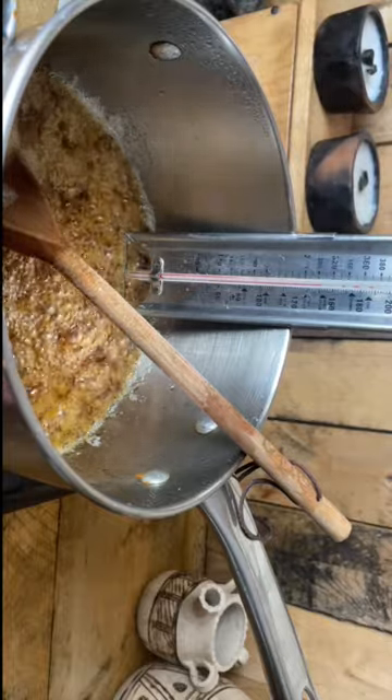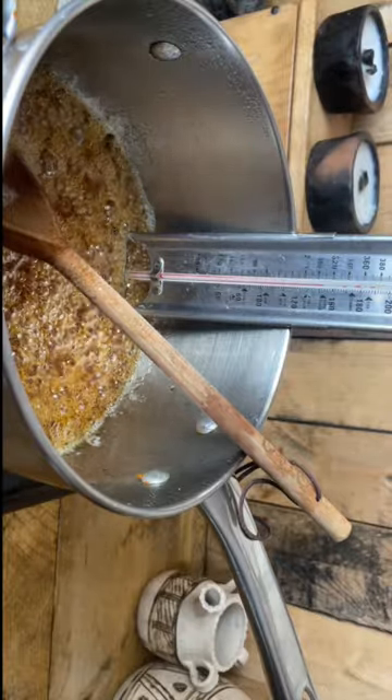If you don't have a thermometer, drop a little sugar into some water. If it's at the right stage, it should set hard instantly.